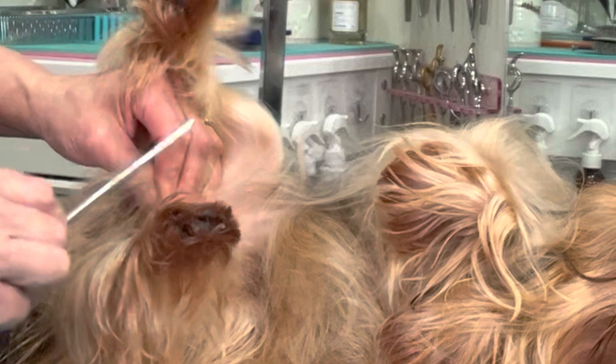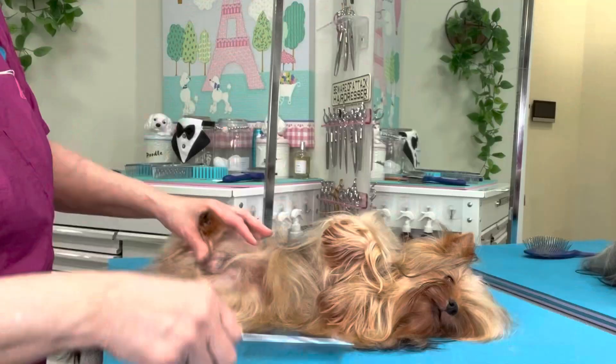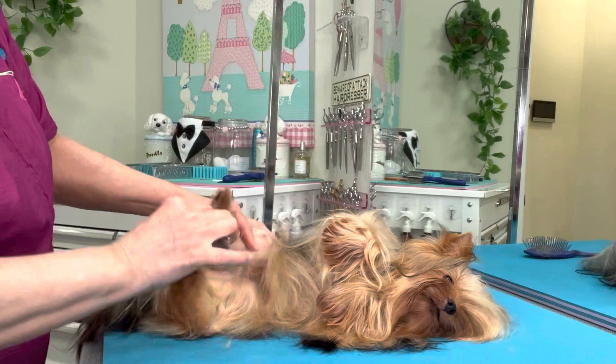In certain areas it is more difficult to break the knots apart with your fingers and you end up having to use your pin brush more. That would be true on the lower legs, up under the arms, and certain areas where it's really difficult to pick apart the mat or the tangle.